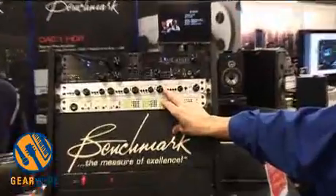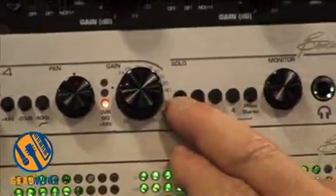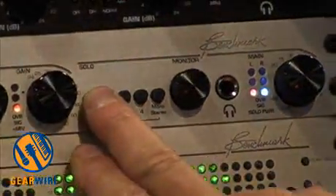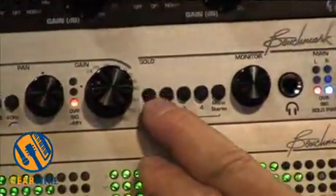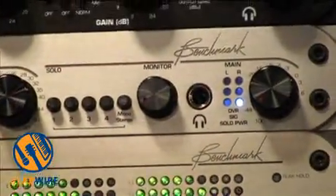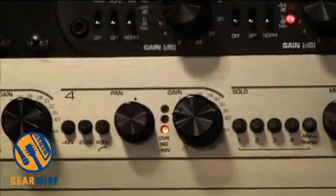It has a monitor bus so that you can listen to individual microphones or any combination of microphones. You can listen to those microphones in stereo or in mono, so you can check for mono compatibility and do that in the field.